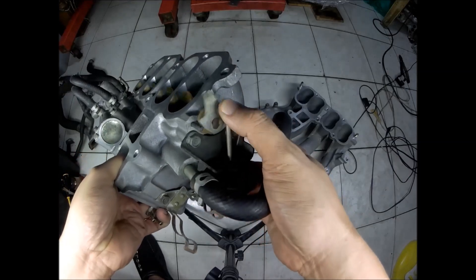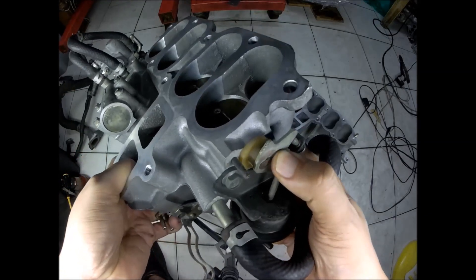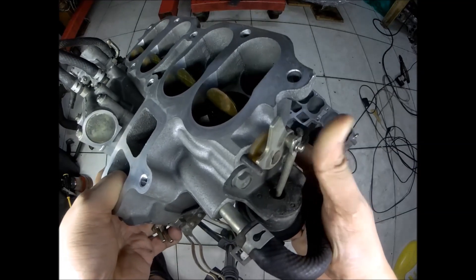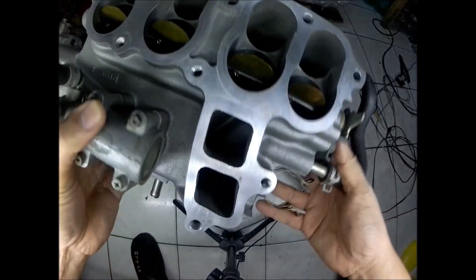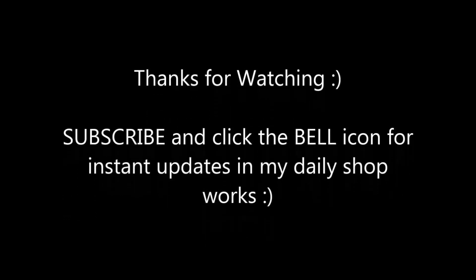This is the actuator for the BICS. At low RPM it is closed by vacuum, and it reduces the vacuum at high RPM to open.